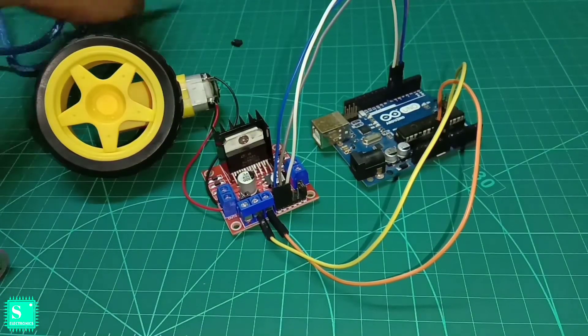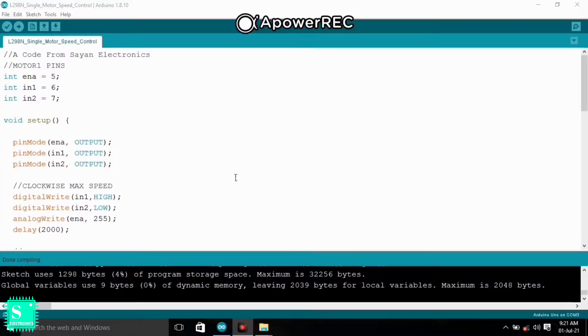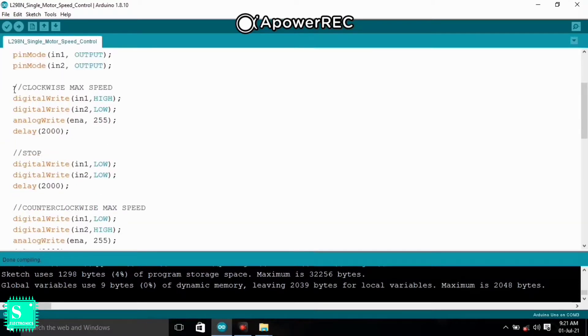Now before attaching the battery, let's program the Arduino. The code is very simple — we will not need any library to control the speed of the DC geared motor. We simply declare the pins to which we connected the motor driver shield: Enable A to pin 5 (the PWM pin), IN1 to pin 6, and IN2 to pin 7. In the void setup we declare all the pins as output. To rotate the motor clockwise, we send a HIGH signal to IN1 and a LOW signal to IN2.